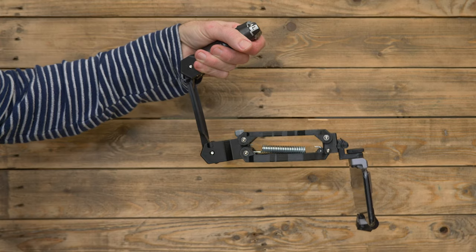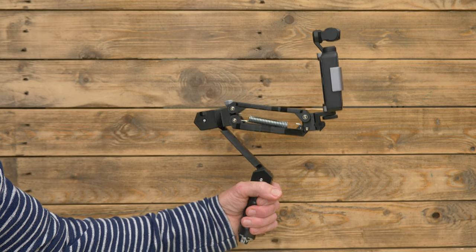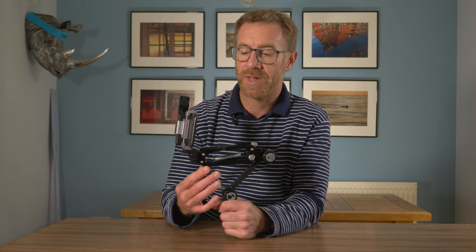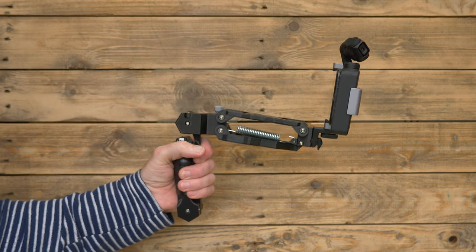There are four configurations for the arm. Inverted mode is supposed to be the easiest to master and is said to give the smoothest footage. Balanced upright mode is my favourite — it allows me to use the phone screen without cables or Wi-Fi units so I can see what I'm shooting. Upright mode is quicker to set up, similar but not quite as balanced and not as comfortable to hold.